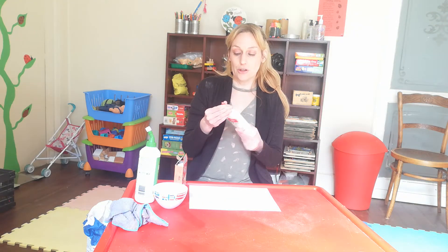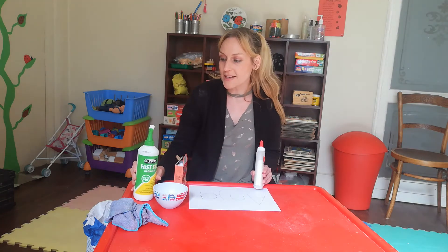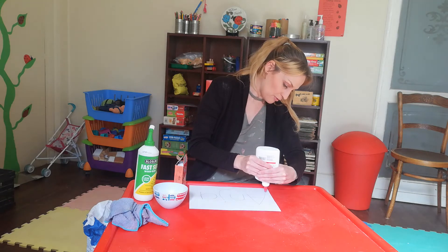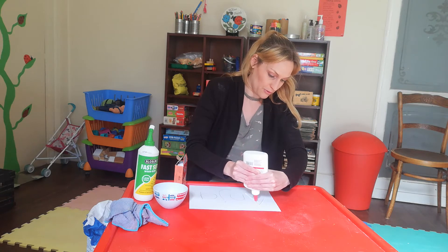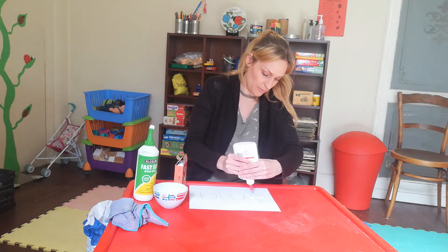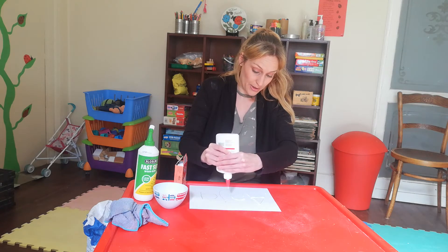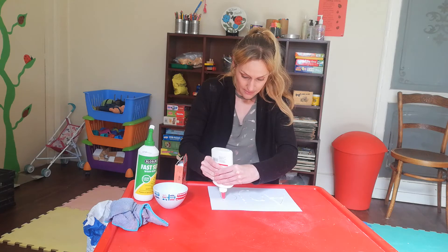Now I'm going to put on the glue. If you have this sort of glue bottle, it's very nice for squishing out. If you don't and you have other forms of glue, I suggest using a brush to paint it on — paint your name with the glue. Just wash your paintbrush very quickly in some warm water and liquid soap, and your paintbrush should be fine.